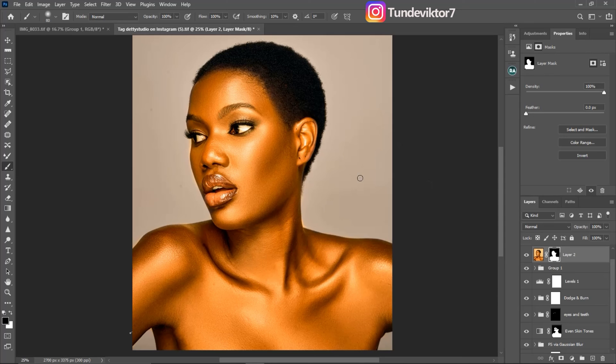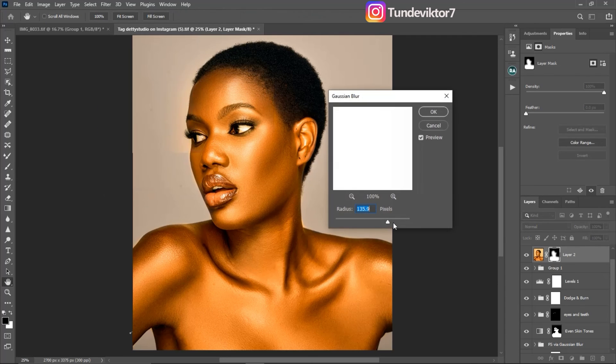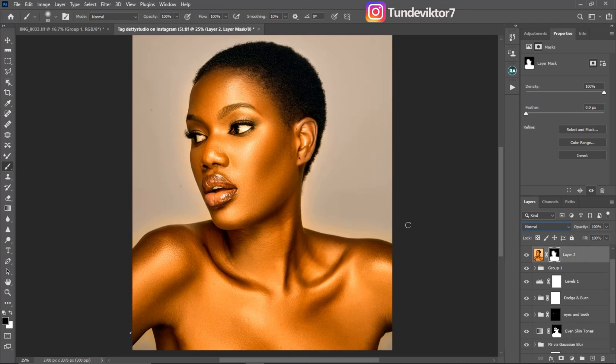Next, I'll go to Filter, then Blur, and come to Gaussian Blur. I'll blur it with a radius of about 94 to make it blend, then click OK.